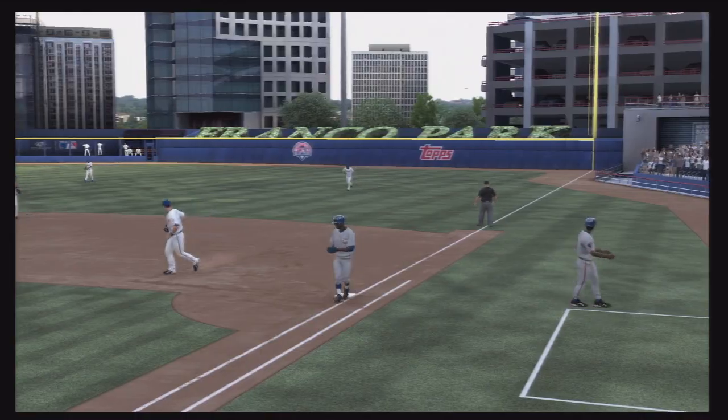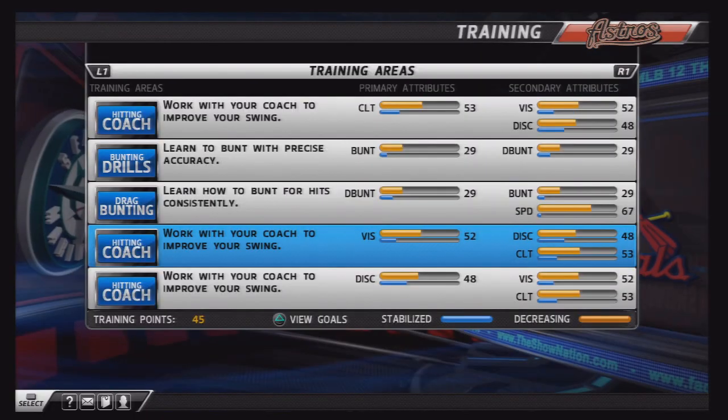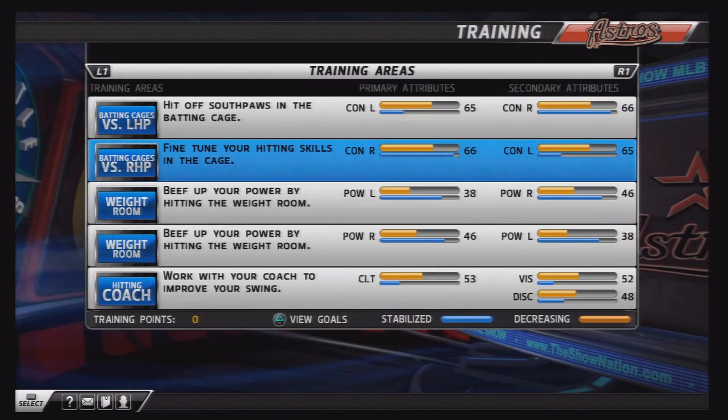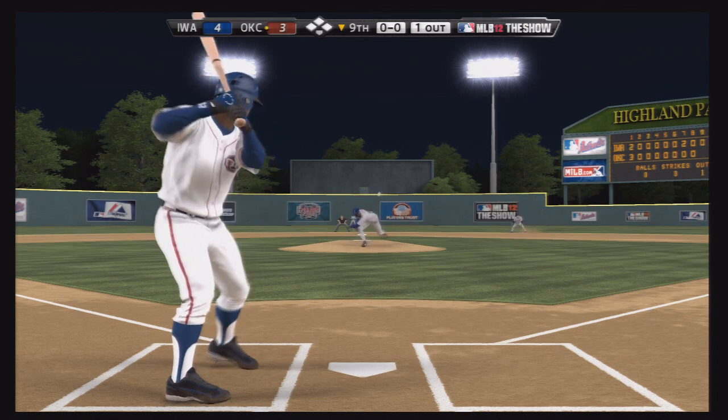The Red Hawks go on to lose 3-6. Flash goes 1-for-5 and the average is now down below .300, but it's a little too early to be looking at statistics at this point in the season. Just looking at some more attributes — contact is looking pretty good, power is getting up there. He's actually hitting some BP home runs.